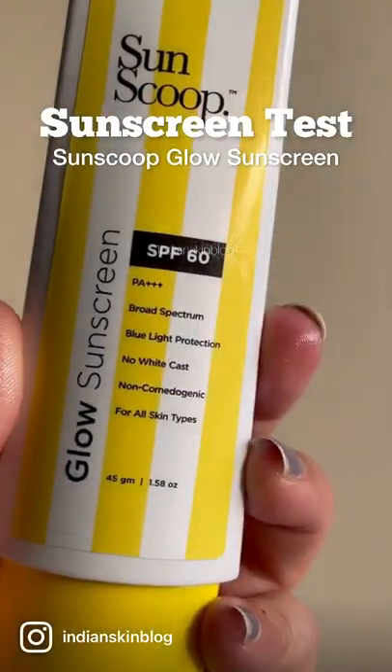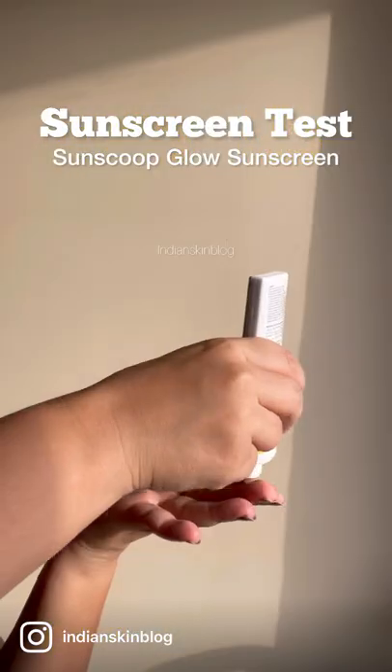Hi, we're testing out another sunscreen, the glow variant from SunScoop today. I'm taking out a decent enough amount and beginning to blend.